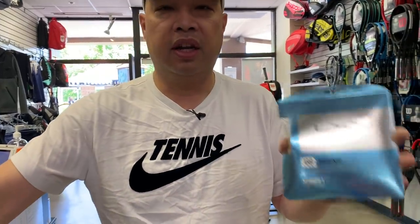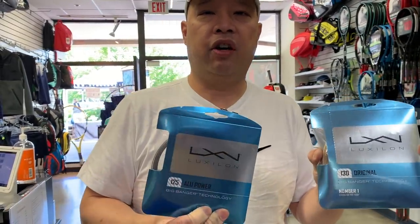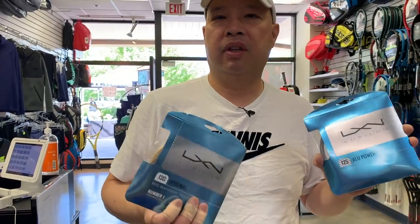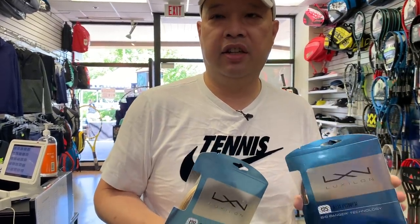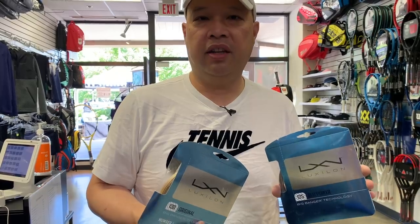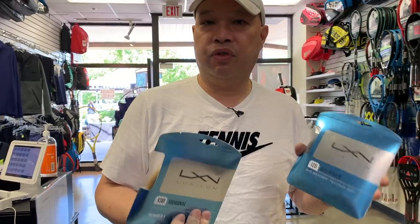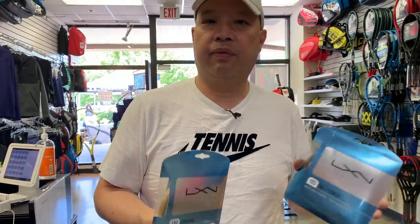I was thinking in my mind, she should probably try it now because it's come a long way since then. In the early days, we pretty much had Big Banger Original and ALU to start. These are actually arm-breaking type of strings — they're firm and hard. If you string these things too tight, that's going to give you tennis elbow. So that's number one: if you string your rackets too tight with a poly, you're asking for tennis elbow.